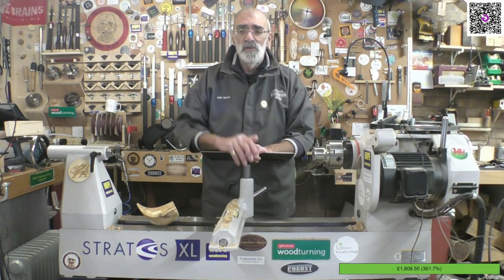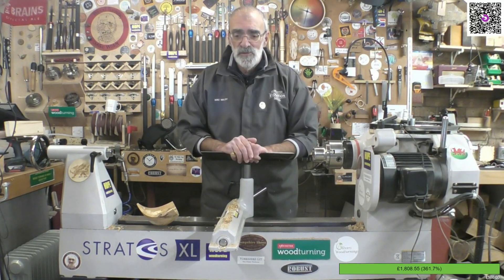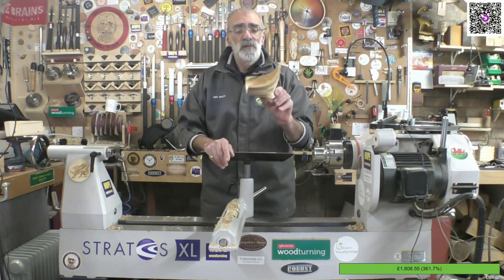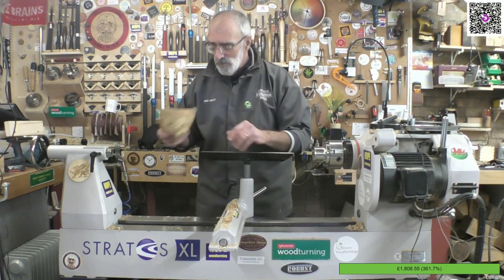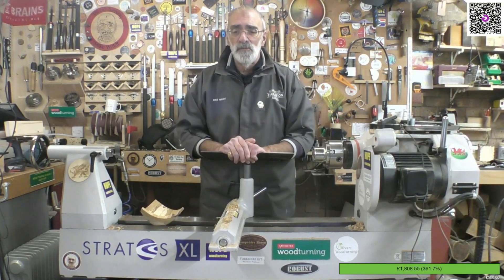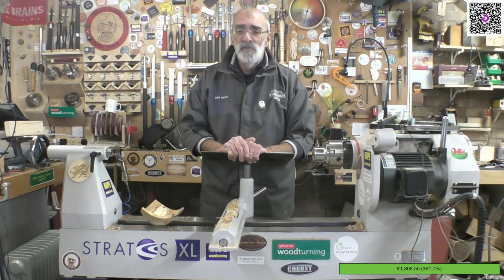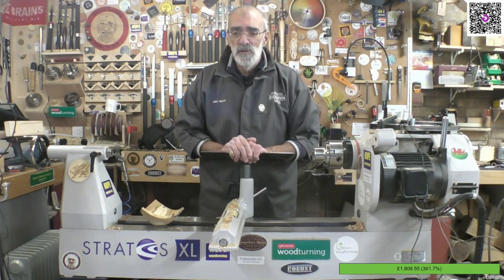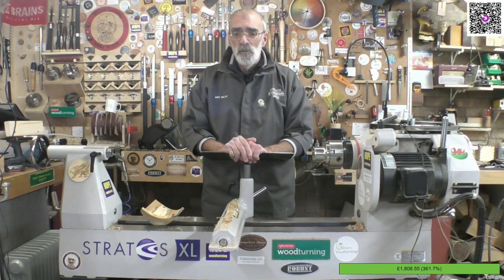I'll leave a link to the Just Giving page down below. I turned a three-cornered spalted beech bowl, and Martin did a lovely coloured piece as well. Martin has put up the recording of the live on his YouTube channel — I'll put a link to that also in the description below.